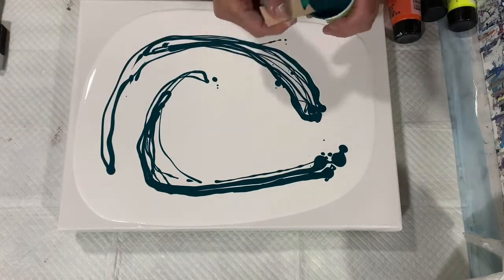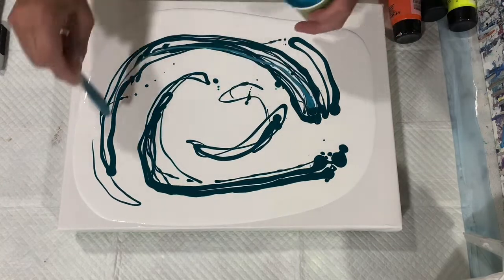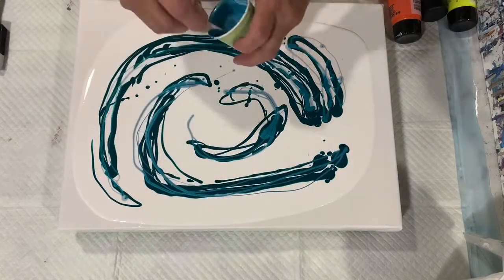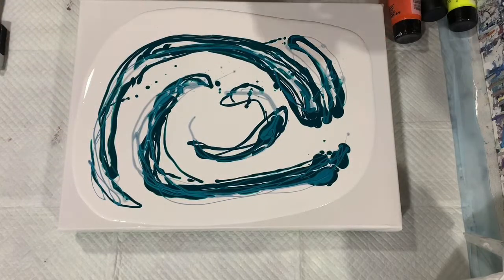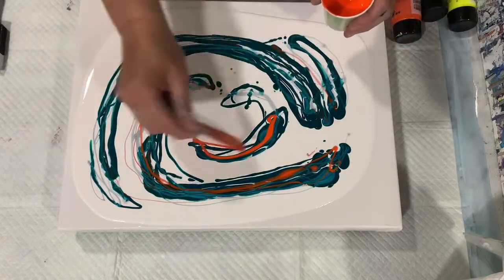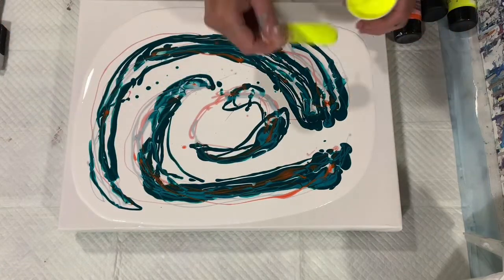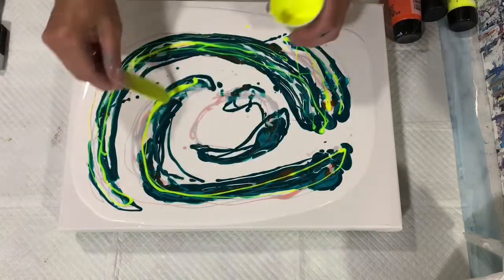No rhyme or reason to how I'm laying the paints down. These paints are quite thin — I did water them down — and the base coat is also thin. This second color here is that DecoArt peacock pearl; that's a very pretty color. This third color is the Amsterdam carmine. The pouring medium for these paints was one part paint, one part Liquitex pouring medium, and one part water, so they are quite thin. The last paint I'm laying down is that Amsterdam reflex yellow.